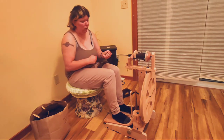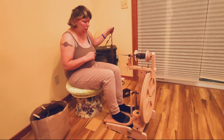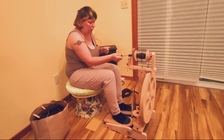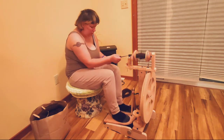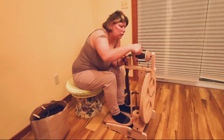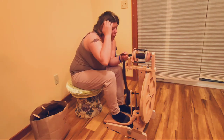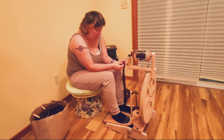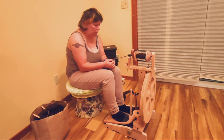Every once in a while something goes wrong — I want to pull that out because that was not supposed to happen. What we're going to do is just feed that back onto the bobbin because it's already been spun. We're just feeding it back since it got slightly tangled. You move the guide along to determine what part of your bobbin fills up. You want enough tension so it pulls slightly but takes up onto the bobbin nicely without ripping it out of your hands.